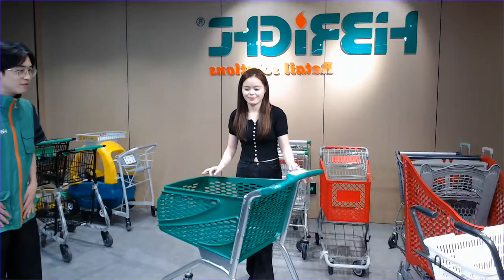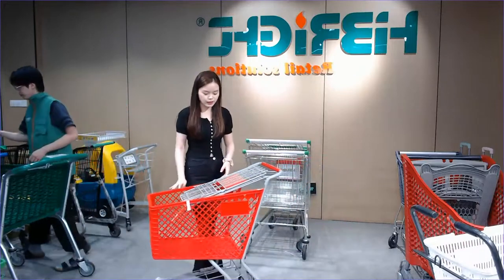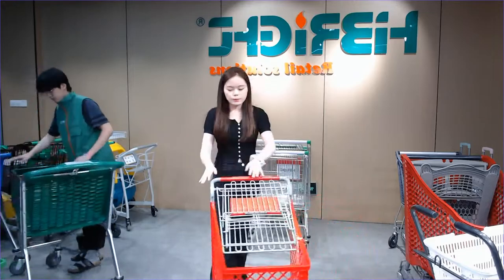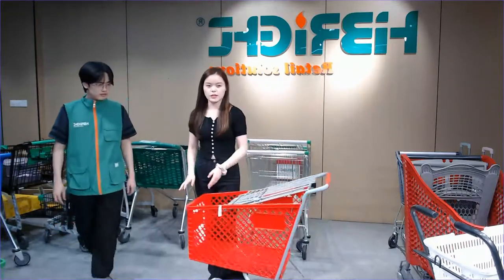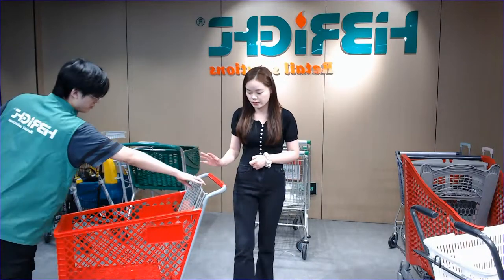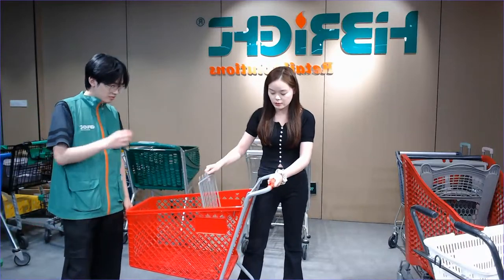Let's see another metal material trolley that is still very popular. You'll notice this is a different style — we use a different surface treatment. This is the gray color finish. The main frame of the second trolley still uses metal material but some parts use plastic material. For some of these styles we use four swivel casters, and for some pieces we use two fixed casters and two swivel casters.